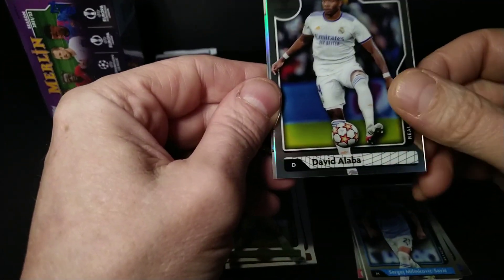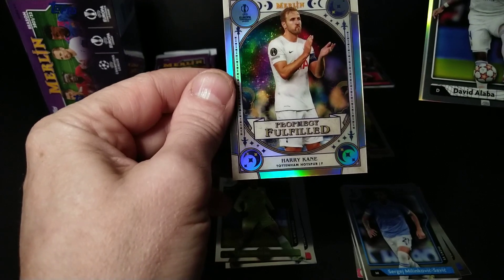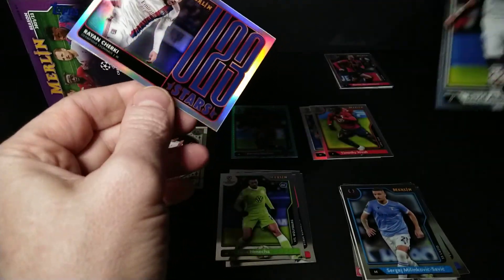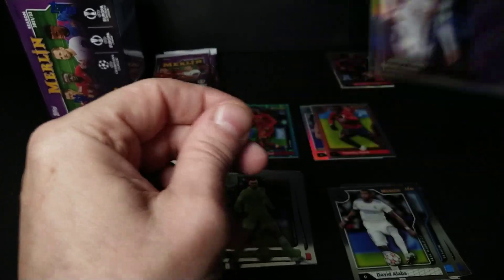Felix Nmecha rookie card, David Alaba from Real Madrid, and there's the Harry Kane we saw the back of — prophecy fulfilled! And a refractor... no, it's an insert: the Under-23 Stars of Ryan Sharki. Cool.